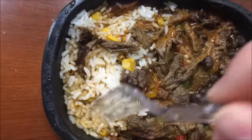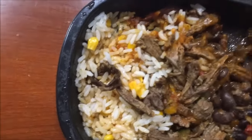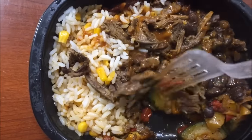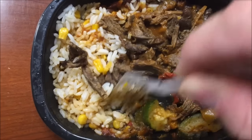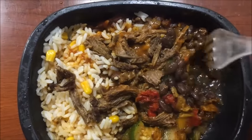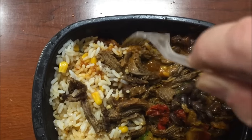Alright, here it is out of the microwave. It smells okay — it smells very hot actually. You can smell those beans, and that chili really smells hot. I'm going to try the zucchini separately, the rice separately, the meat, and then I'll try a little bit of everything together so I don't stir it up too much.